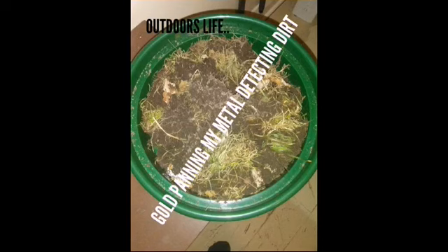Thanks for watching the video! Let me know if you enjoyed this type of metal detecting slash panning. Maybe I'll get a better setup next time if anyone wants to see another video like this. Thanks for watching — please like and subscribe, and until next time, have a good one!